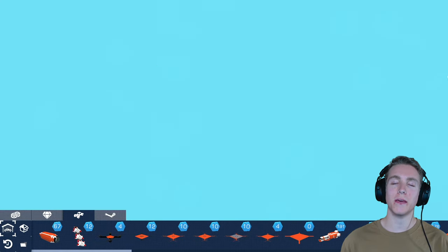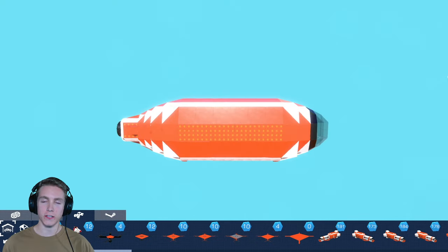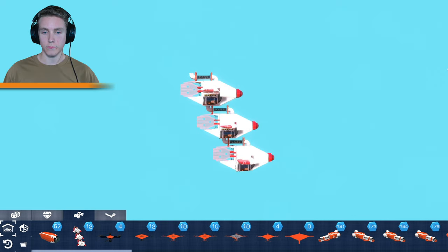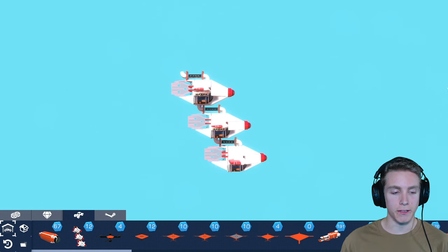So you guys know the drill. Let's make a corndog inspired blimp. Now let's make the tiny little drones. That looks pretty good to me. So now that we have the drones and the blimp, let me combine them.